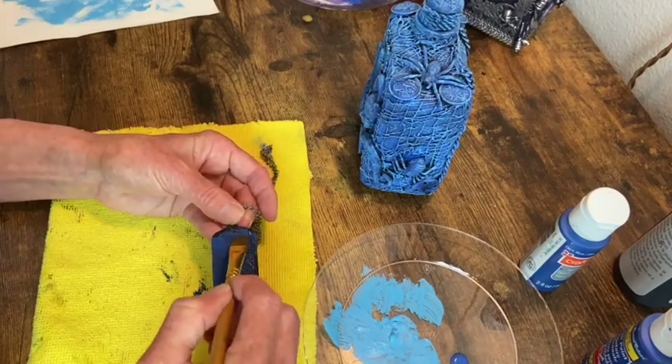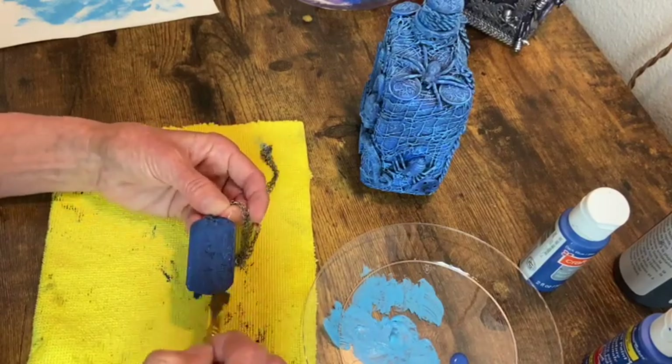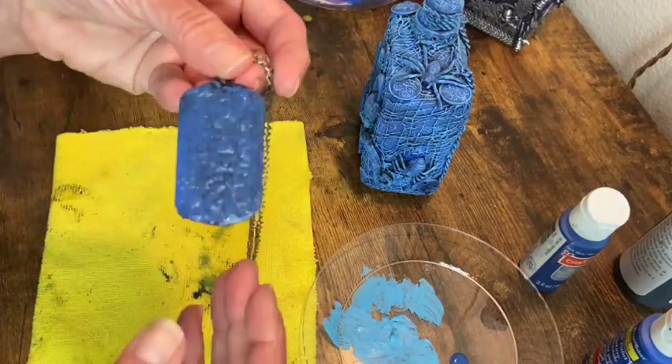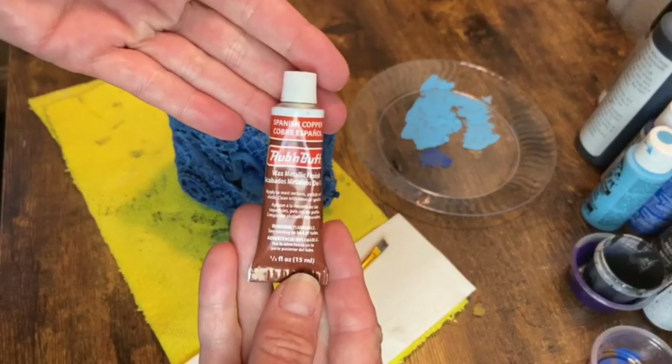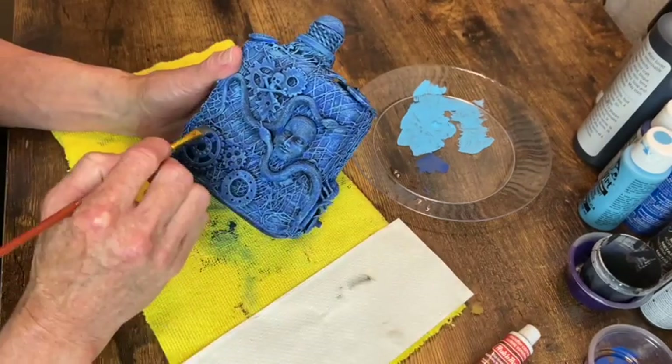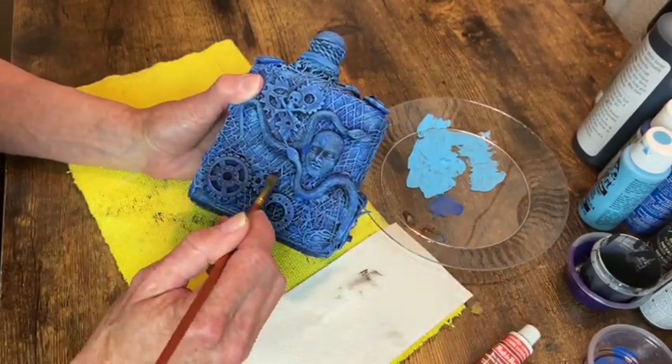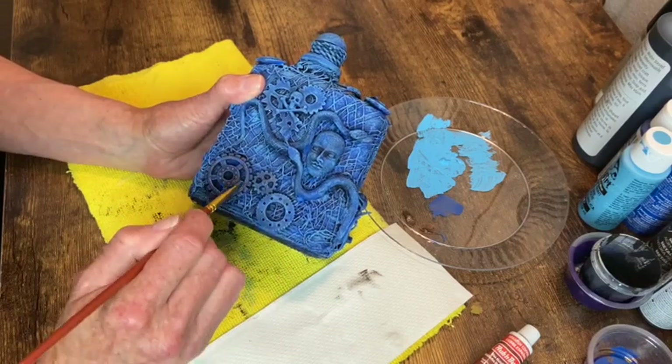Now I'm doing a coat of dark blue on the dog tag and then just spritzing with water so it brings back some of the black. Now it's time for some rub and buff Spanish copper — I'm applying this to all the metal pieces that I want to have that aged metal look.